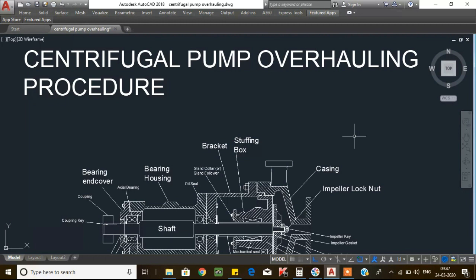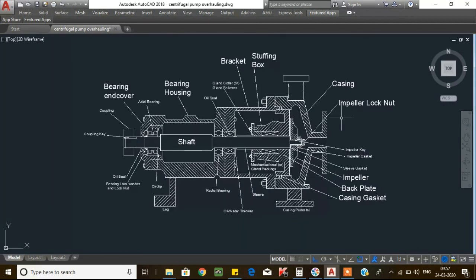Dear friends, welcome to the Rotating and Static Equipment channel. In this video, I'm going to explain about centrifugal pump overhauling procedures. You will learn about dismantling of centrifugal pump and assembling of centrifugal pump.